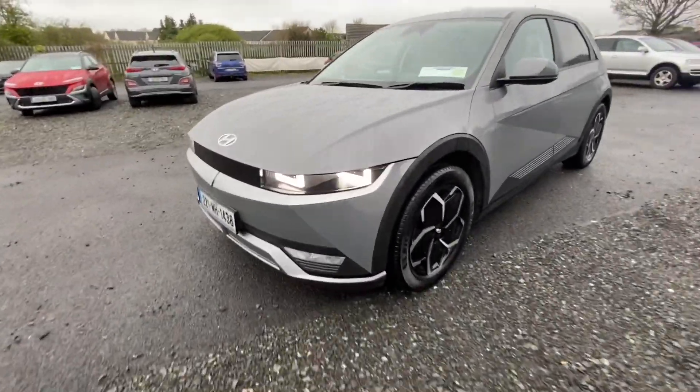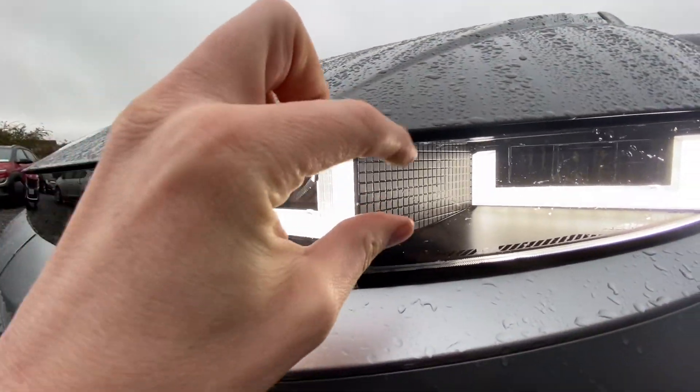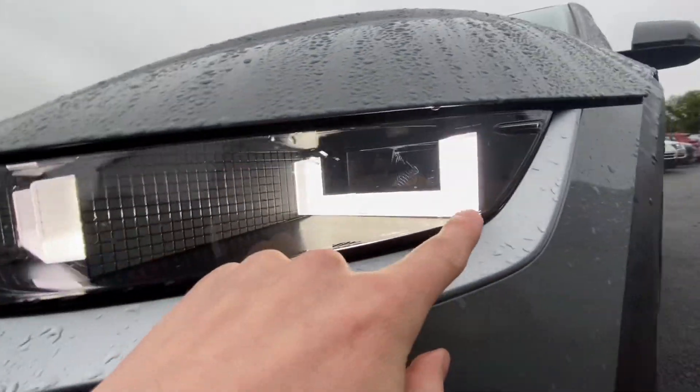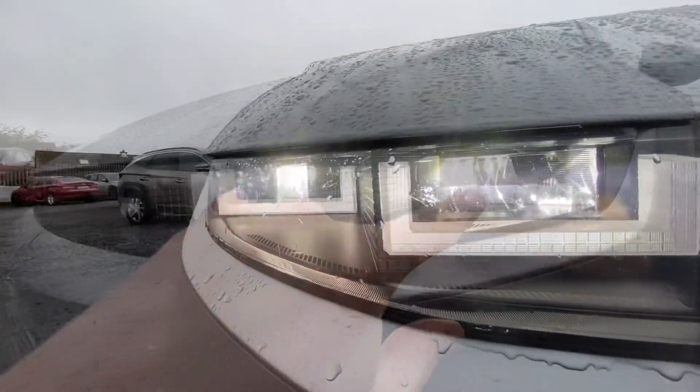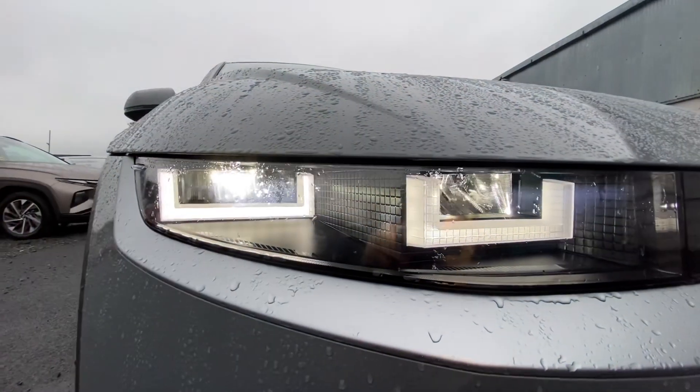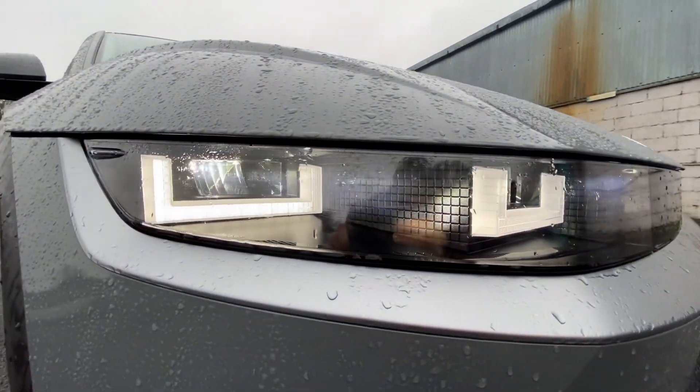Really nice things on these cars — look at the construction of those lights, they're so cool. These are big daytime running lights in through here, and then there are really cool-looking and quite effective LEDs also built into the headlights. They look quite nice and they obviously emit quite nice lighting as well.